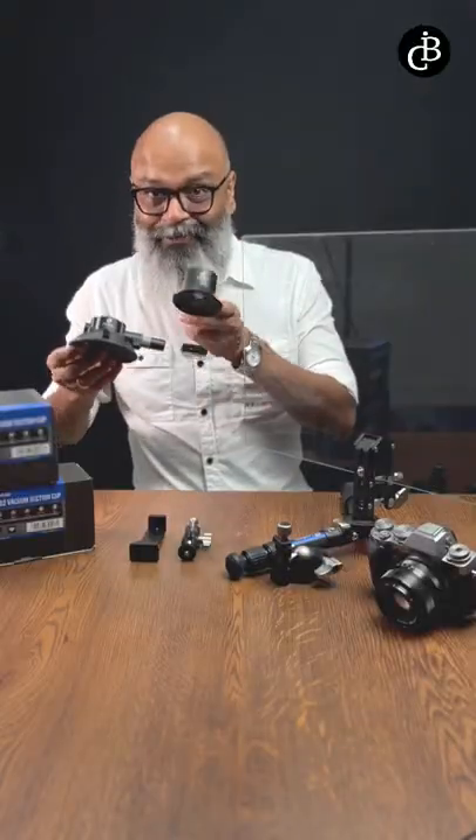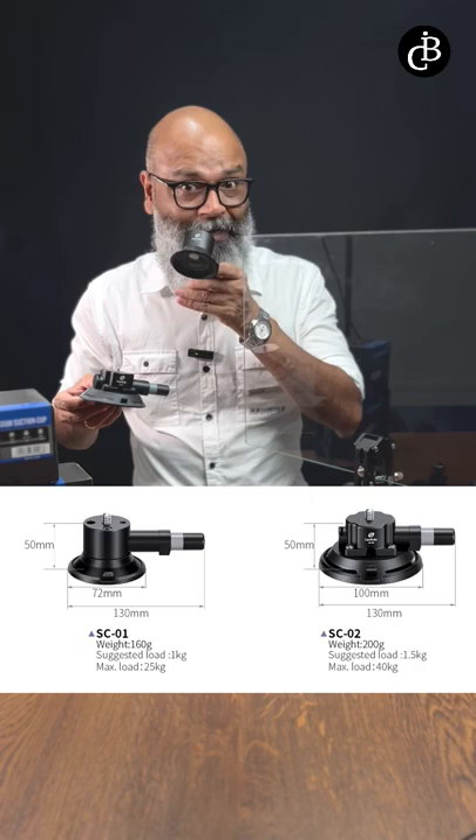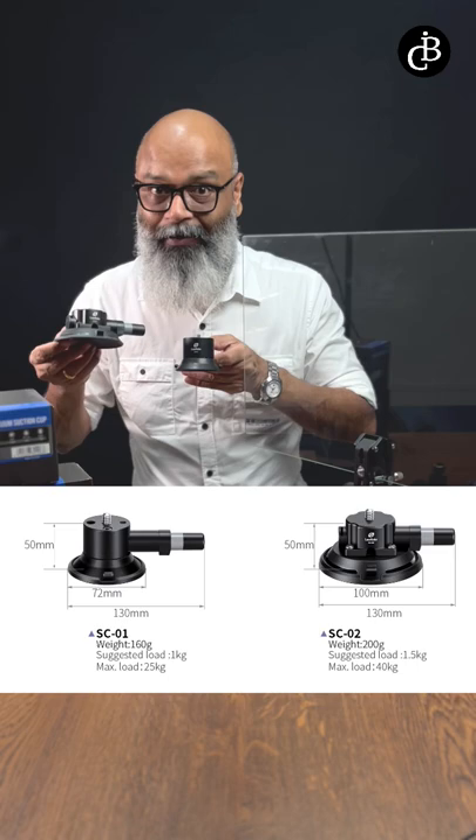Here are two suction cups from Leofoto: the SC01 and SC02. The SC01 has a suggested weight capacity of 1 kg and a maximum of 25 kg. The SC02 has a suggested capacity of 1.5 kg and can hold a maximum of 40 kg.